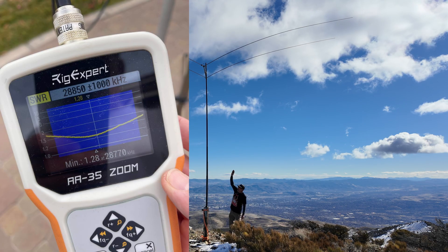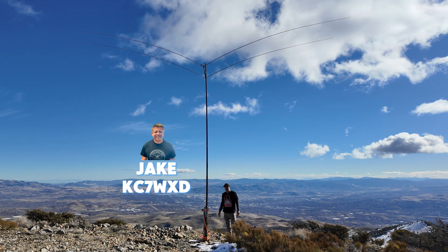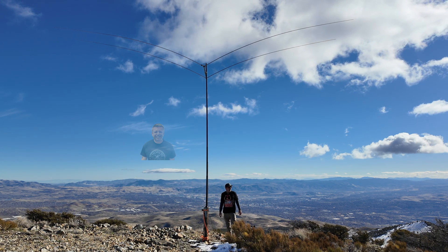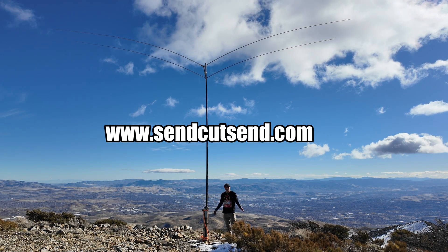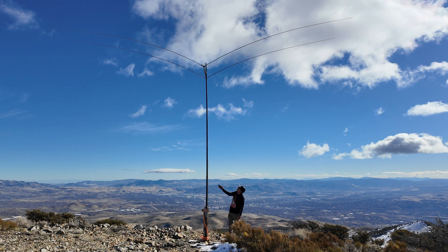I owe a huge shout out to Jacob KC7WXD. I kind of came up with the concept but he's the design guy and the manufacturer. He's with Send Cut Send, so I lucked out — he's in my ham radio club and he has a manufacturing company that can make this happen.